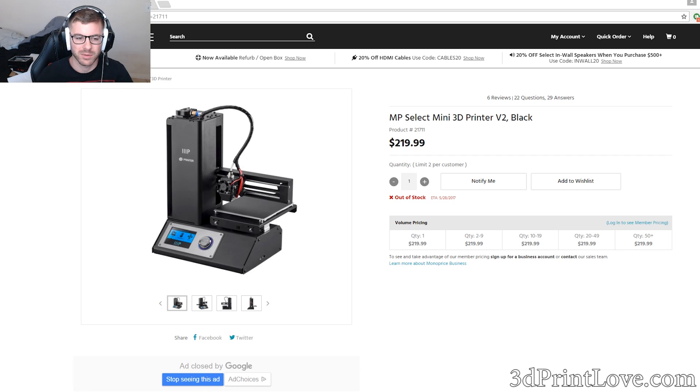There hasn't been a lot of information released — there were some rumors, and a little bit came out about the Monoprice Mini V2, while the Delta was more secretive. Well, the Monoprice Mini V2 is actually out now, so for those of you that didn't know, it is now available. In this video we're going to take a look at the Mini V2 as well as the Delta, and talk about some of the stuff about them.